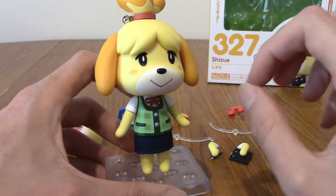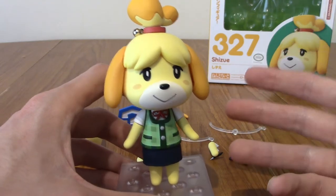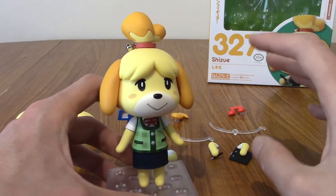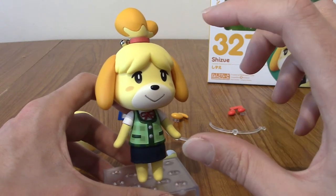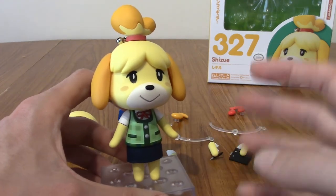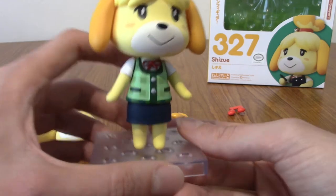This Nendroid is perfect. It doesn't even look chibi, if that makes sense. I think because there's a chibi art style going on in the game anyway. But honestly, even if you really dislike chibi things, I think the scale and proportion just looks like an Isabelle figure. This is the perfect Isabelle figure if you ever wanted one, really.